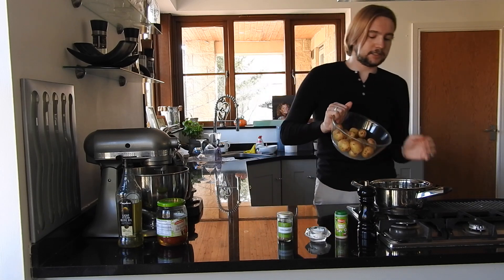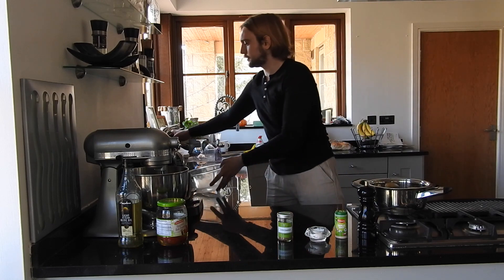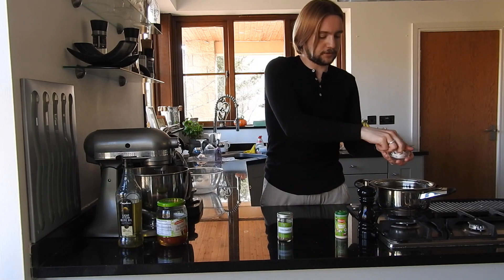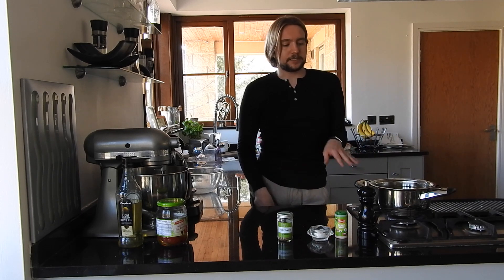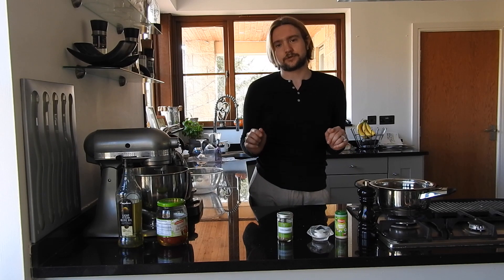Just add the new potatoes into a pan and pour on boiling water. Make sure you salinate the water with the salt, just as you would with pasta. That needs to boil for about 20 to 25 minutes until they're soft and tender. In the meantime, preheat your oven to 200 degrees Celsius.